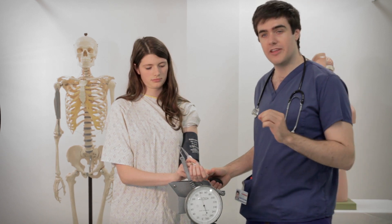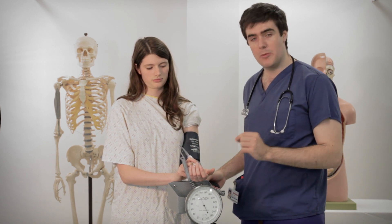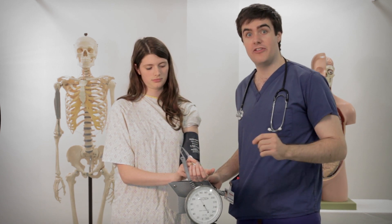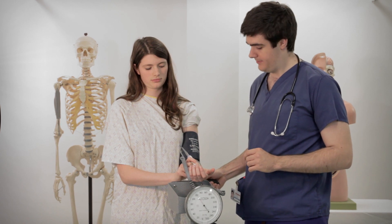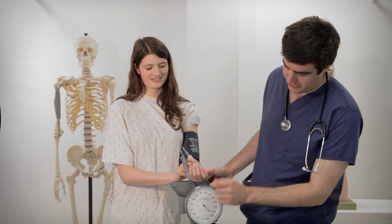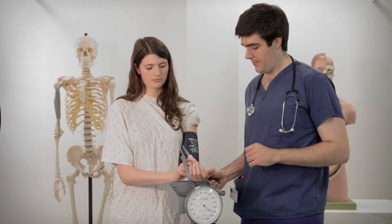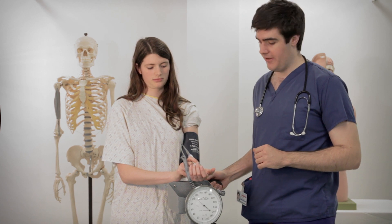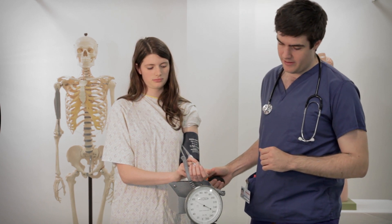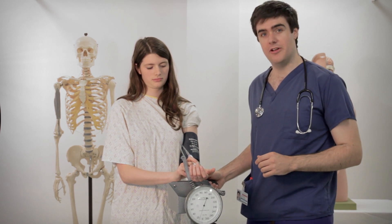I'm now going to let air slowly out of the cuff so that it releases the pressure and the blood can flow back. When we start hearing the noises again that's her systolic blood pressure. And that happened at just under 120, at about 116. I can carry on letting air out of the cuff, and you can hear that her pulse has now completely returned.